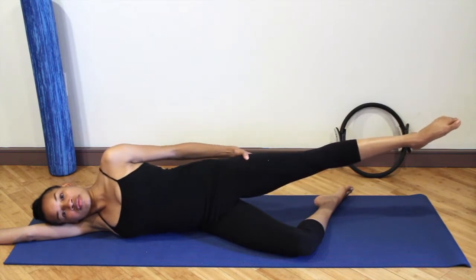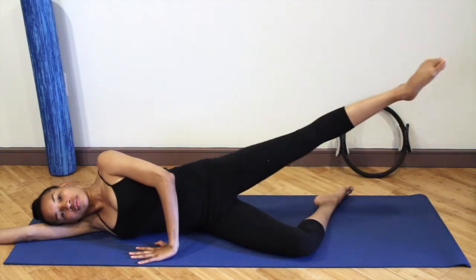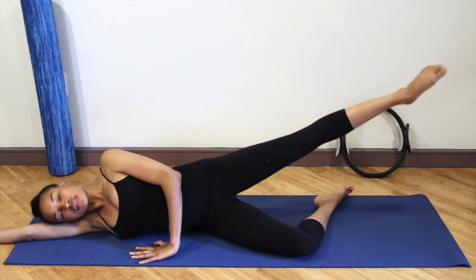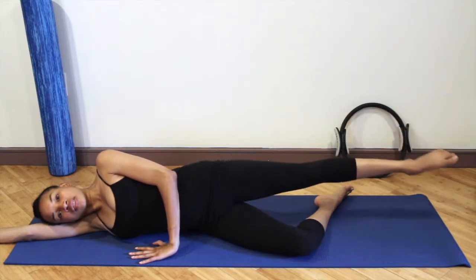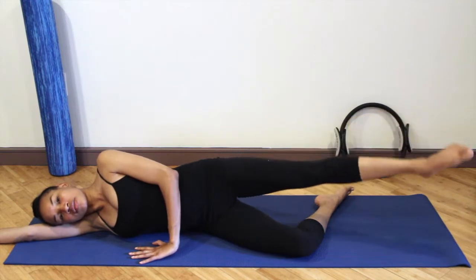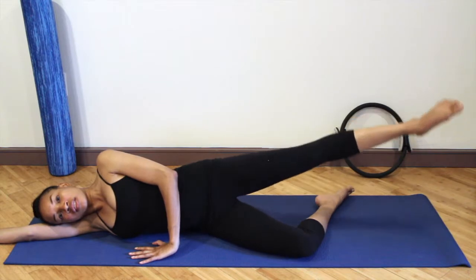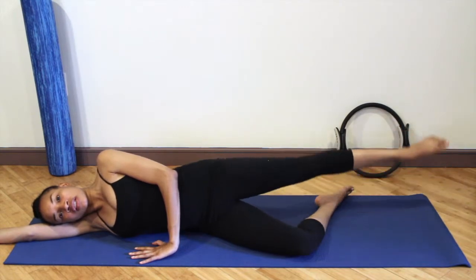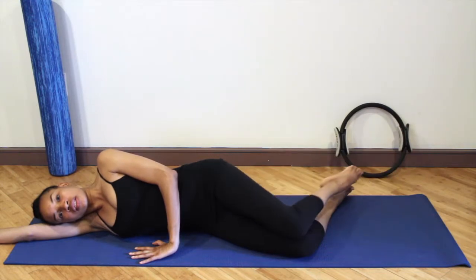Straighten the leg, turn the leg out, make sure the hips are stacked, really rotating the thigh bone, and going into some circles. Reach it forward, around, and back. Maintaining the mouse house underneath your hips. Reverse. Jaw is relaxed, shoulders are relaxed.